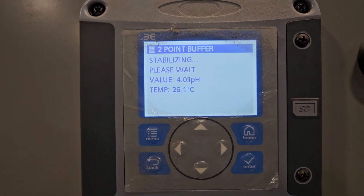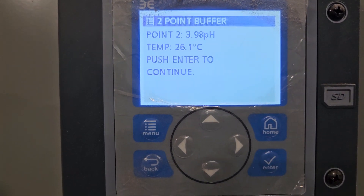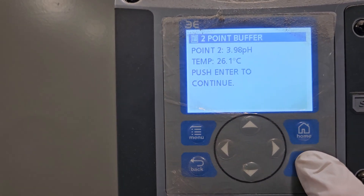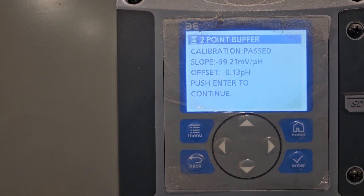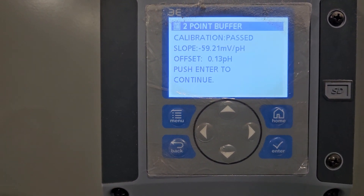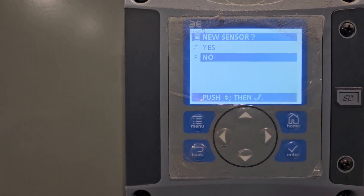We'll wait until it stabilizes. It got its second reading, it stabilized — push enter to continue. I push enter and calibration passed. It gives just the information of the reading and I can hit enter to continue.